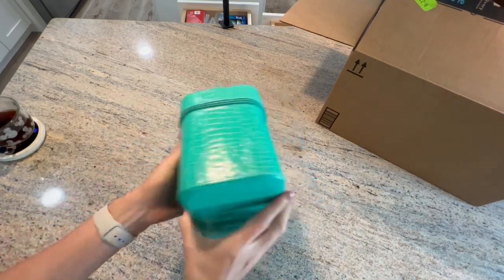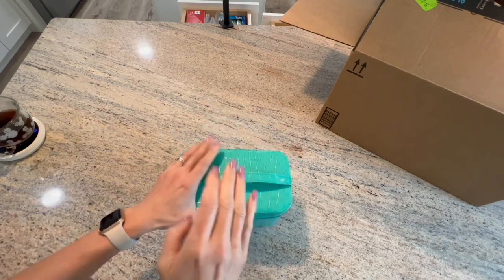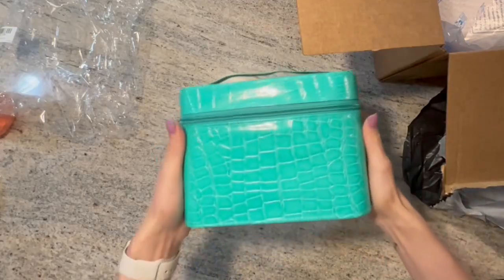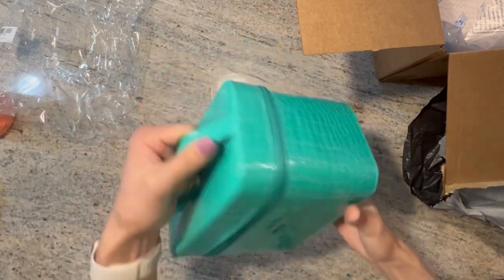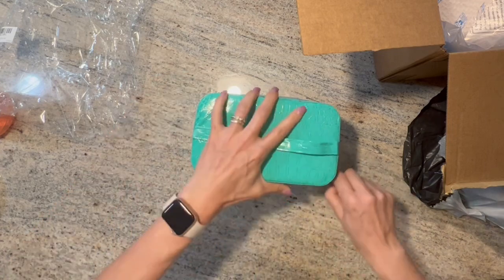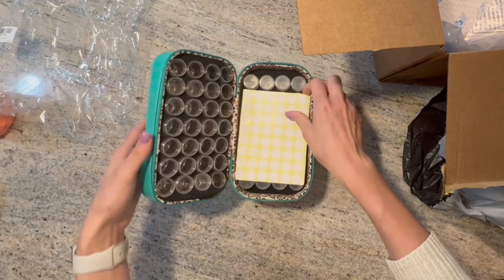I got this awesome storage container — it's another one because, you know, I just keep buying storage. I'm just kidding. I saw this and I thought it was so cute. It's like a train case, isn't it cute? I wanted something this size, I don't know why. I saw it and I was like, I need it.